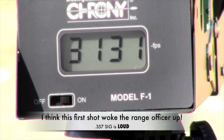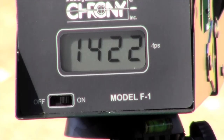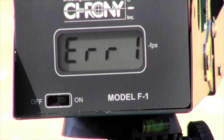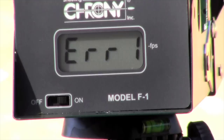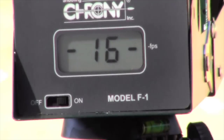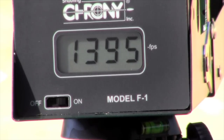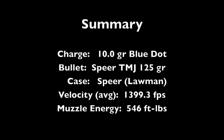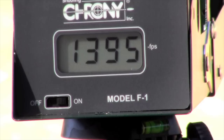357 Sig, 10.0 grain Blue Dot. Continuing with 10.0 grain Blue Dot 357 Sig. They're cooking.